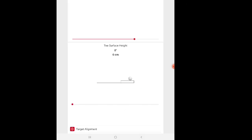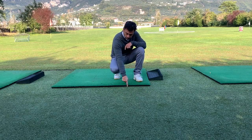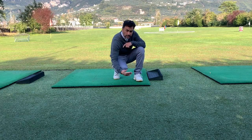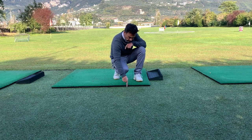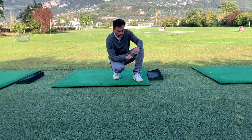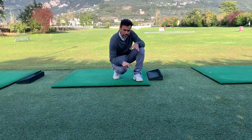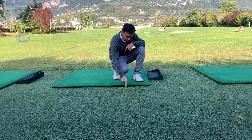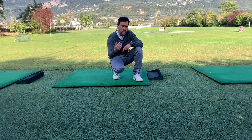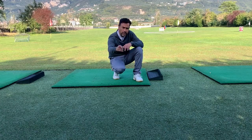On the tee surface height, put zero if it's flat. If you have a setup like this — at home or at the range — where there's a little height, go into that setting and put exactly what the distance is. It goes one centimeter at a time; this is about two centimeters. Measure it to get the precise size and enter it, so the unit knows there's a height difference between the ball and the radar.